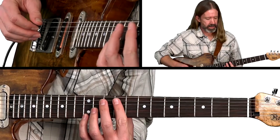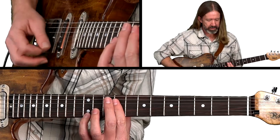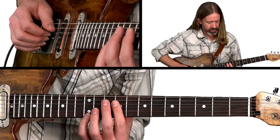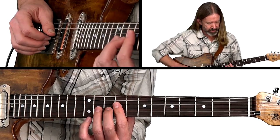We're in the key of E, with a basic sort of rock rhythm going on. This gives us a chance to get really syncopated and really work these double-stops in a rhythmic way. We're starting in ninth position, first finger on the ninth fret, and this would be our E chord shape here. We're going to shift out of this position pretty quickly, but this is where we're starting.